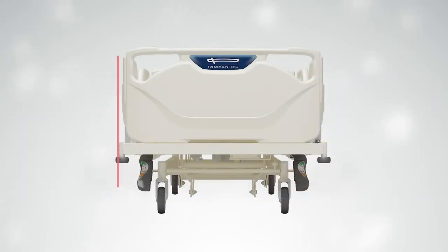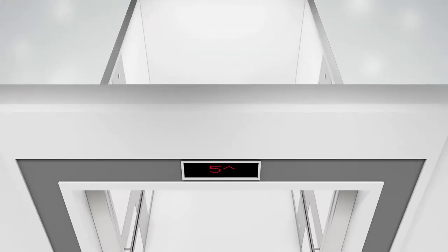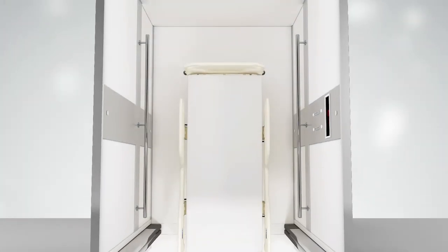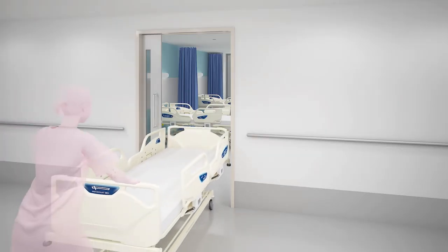In addition to providing a comfortable surface on which patients may recuperate, the compact design of the overall bed facilitates greater ease when maneuvering around sharp corners, through narrow entrances, and into elevators.